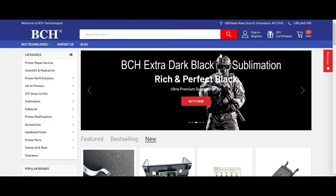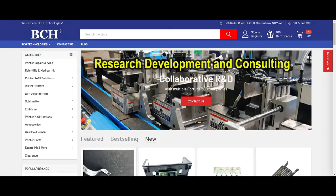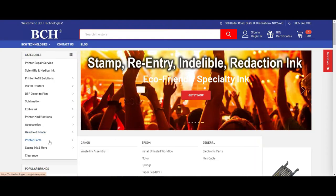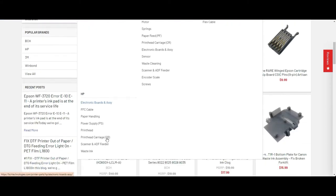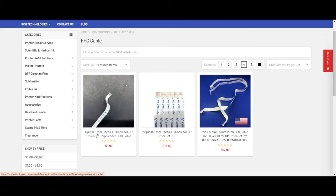If the cables are damaged, it's very easy to tell because you're going to see those pins either halfway missing or completely missing. To get a replacement cable, you can go to bchtechnologies.com, go to printer parts, and go to HP FFC cable. Those flat cables are called FFC cables — you will need a four-pin, 0.5 millimeter pitch.